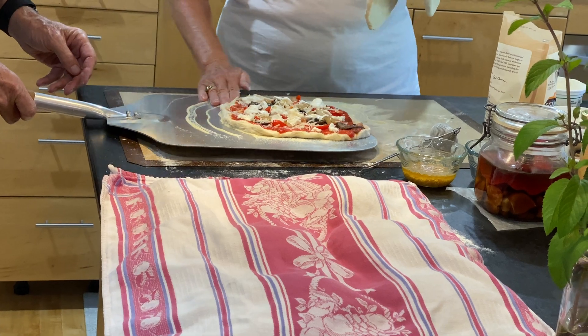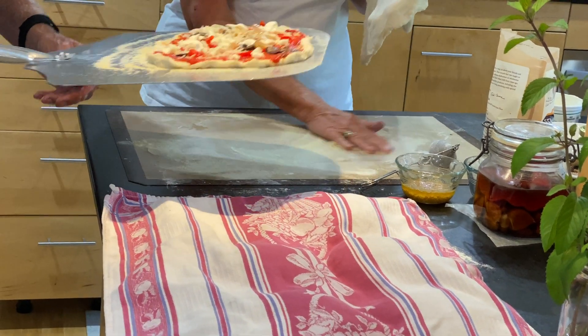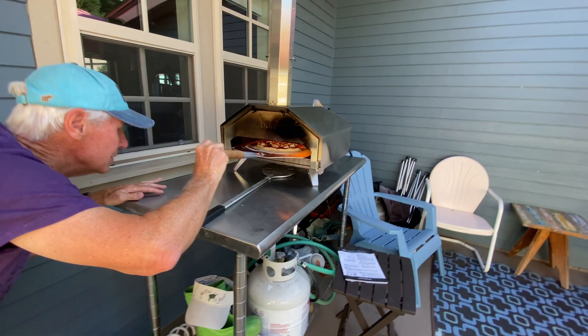It was just a really cool experience that we were able to have with Mike and Judy, and we really appreciate them for having us over. It was pretty awesome.